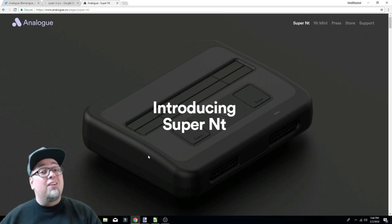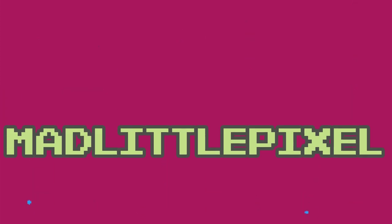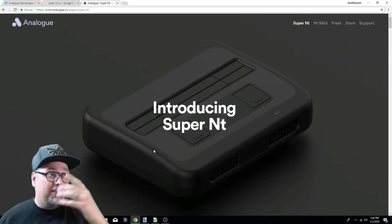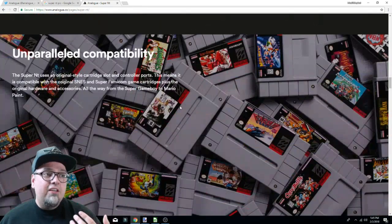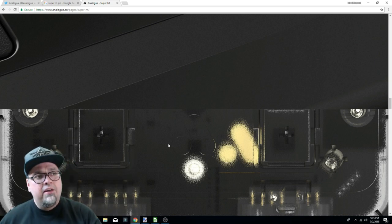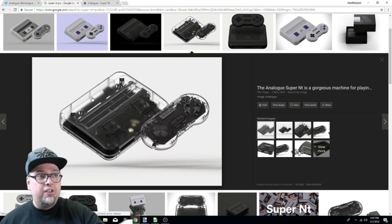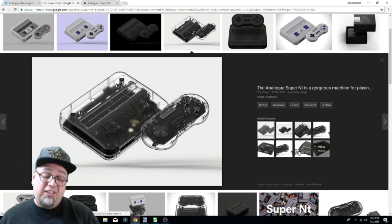Originally on the Analogue website when you pre-ordered your system, they had a lot of images — all 3D renders. Scrolling through to the clear version, you can see it had a little texture to it, which is similar, but it's cloudy looking. Looking at those renders, it had that clearness to it, not that cloudiness. So a lot of people are wondering if that's the way it's actually going to look, because the controller sure doesn't look like that.